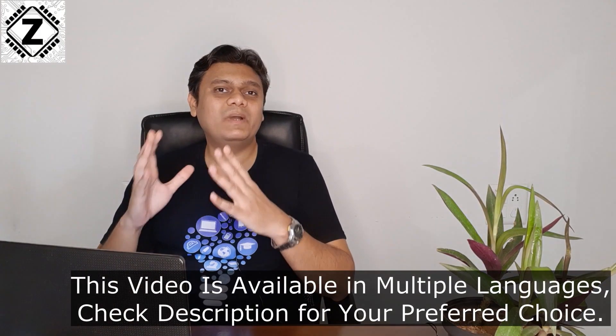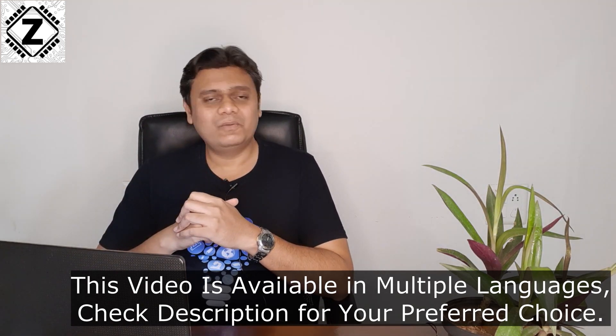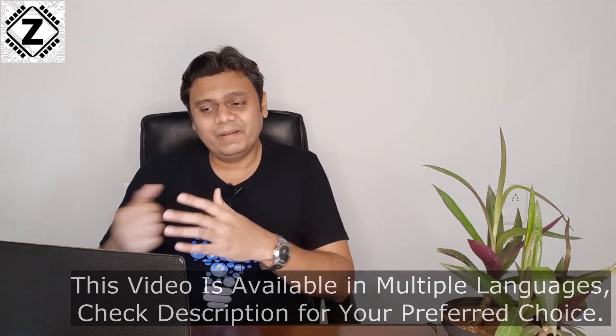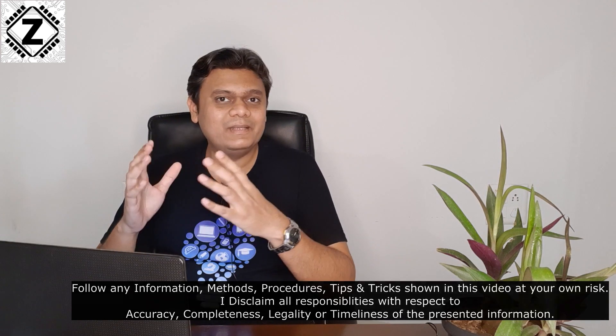There are a lot of myths surrounding the fan-only mode provided in air conditioners. Some people say this mode consumes a lot of energy, some say it will destroy your AC. So I thought why not make a detailed point-by-point video and discuss what are the myths, what are the facts, and how you can use the fan mode in your AC effectively and properly.